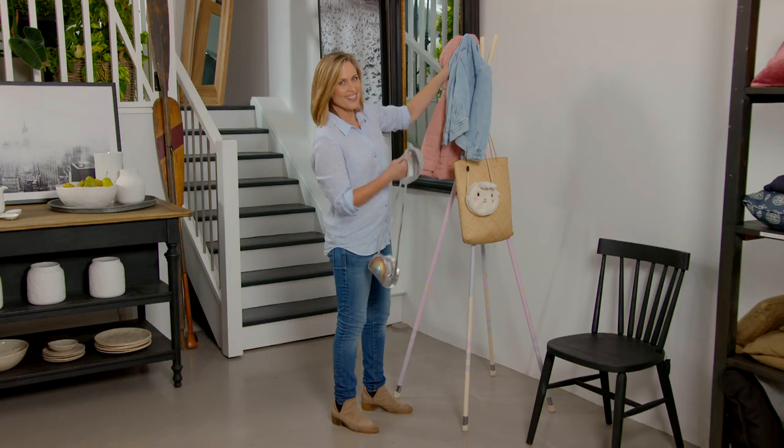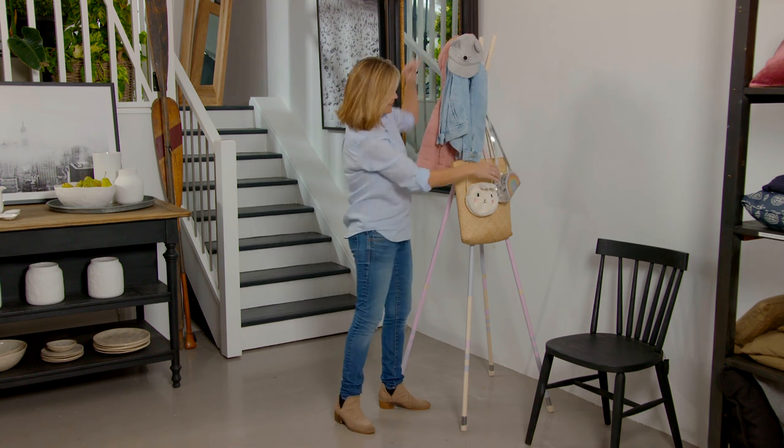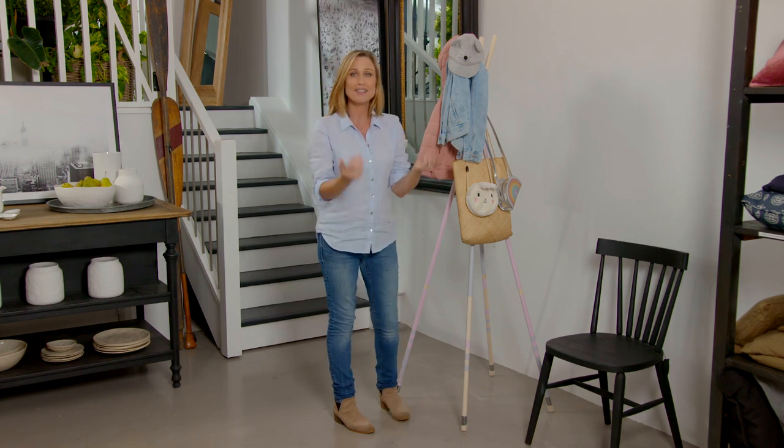It's so cute. Don't you think this is a clever, cute idea? I reckon the kids are absolutely going to love it — it's a great way to keep their gear together. And if you want to ever pack it away, just fold it up. Away it goes, quick sticks.